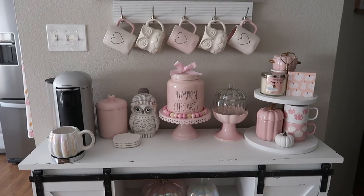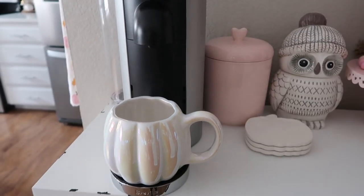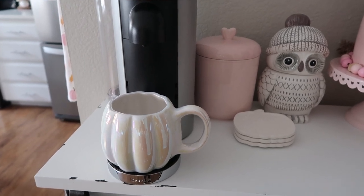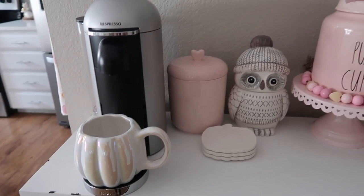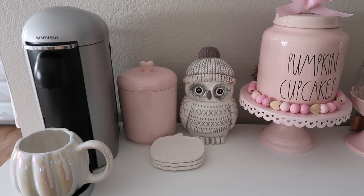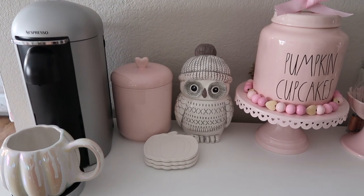And then moving on to the top of the coffee bar — that's how everything is set up, with a few new pieces this year. This iridescent pumpkin mug I got last year from Macy's Backstage. I actually had two of them and one of them sadly broke, but it's really pretty. The pink heart container is from Home Goods — I've had that for a few years. The little owl container I got from Home Goods as well last year.